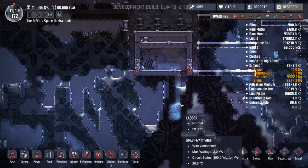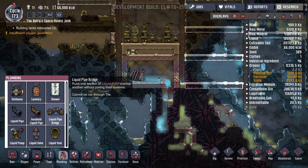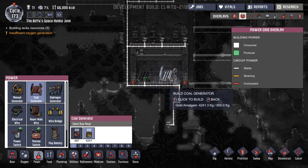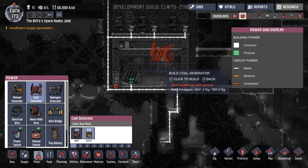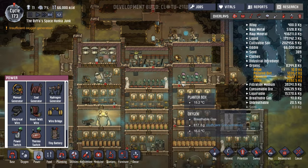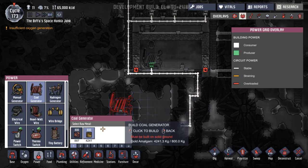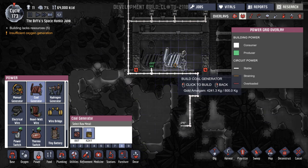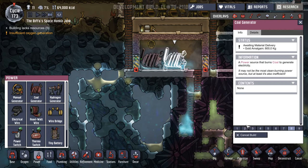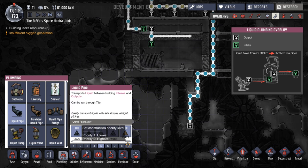We're going to end up down in this area where we'll get our battery storage done. We can add another coal generator. Let's mark this out — power, coal gen, gold amalgam. We can fit one more in there as it stands. Someone's getting scalded somewhere. Let's build it at priority eight — we won't hook that up just yet. Before we do that, let's put in our liquid vent and liquid pipe. That looks right — let's get that going.